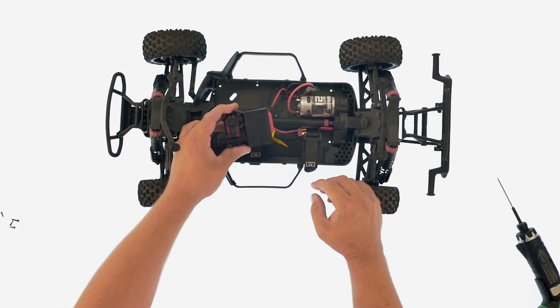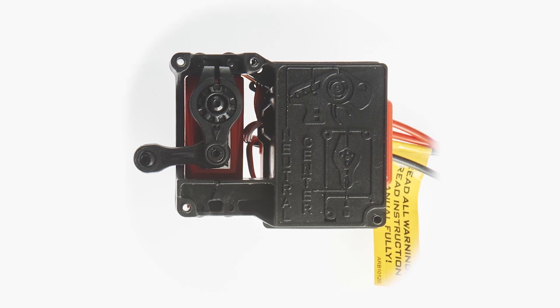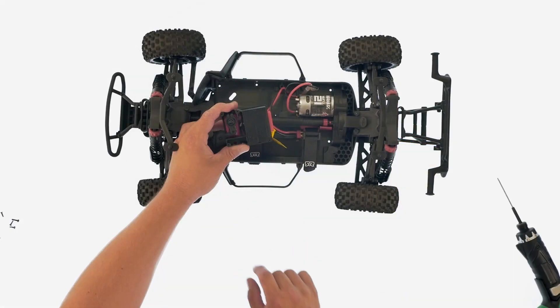A cool little feature with the power module — if you have to replace or upgrade the servo, it actually shows you how to install the servo saver right on the box. It shows you where you need to put center on your transmitter and also center on the servo, with a nice detailed drawing.